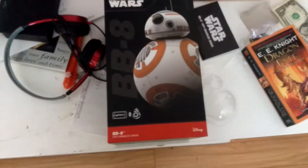Hello guys, I'm back with more. I'm going to do an unboxing video today. I got this cool thing — my BB-8 Sphero.